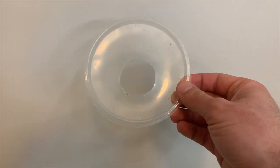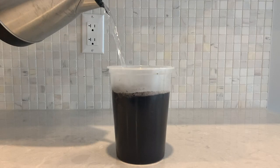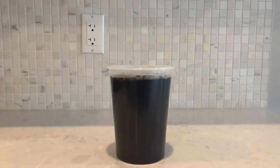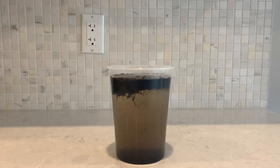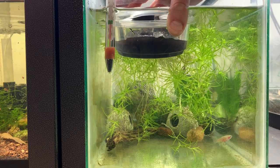The peat moss is placed in a deli cup with a hole cut in the lid like this. But before you do this, I highly recommend boiling the peat moss a few times. This helps the peat moss sink faster and prevents making a huge mess in the aquarium. The next step is putting the peat moss in the deli cup, then putting the deli cup in the aquarium.